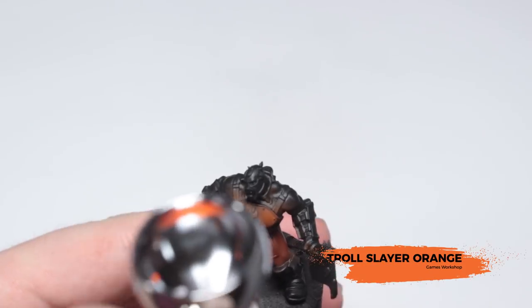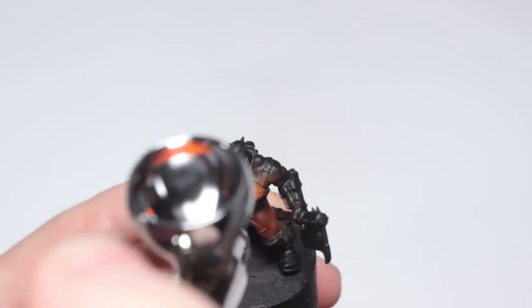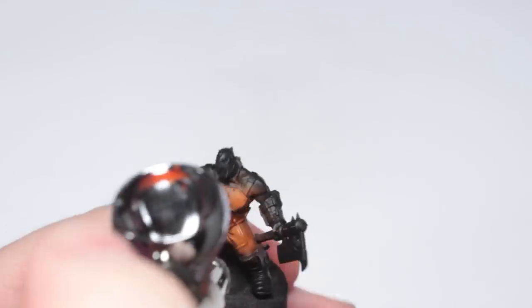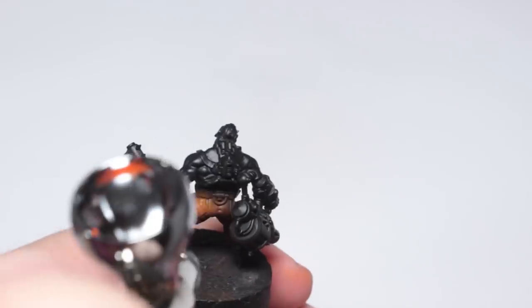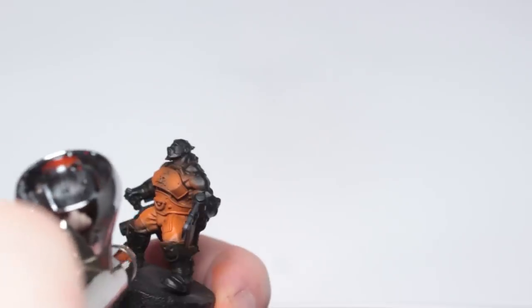I'm now going to do a zenithal highlight with Trollslayer Orange over all of the orange areas. Doing it via airbrush is much faster than doing it with a dry brush or paintbrush because it just goes on much smoother and covers much quicker. With a paintbrush Trollslayer Orange is really translucent, but with an airbrush it's not so much.